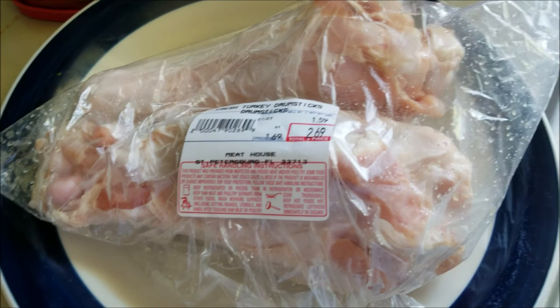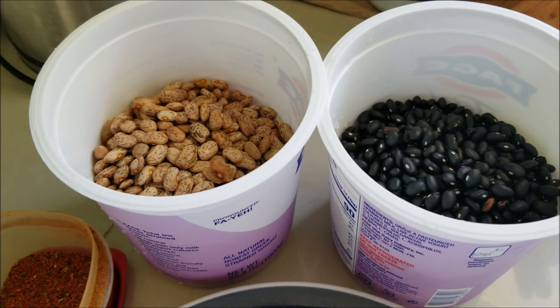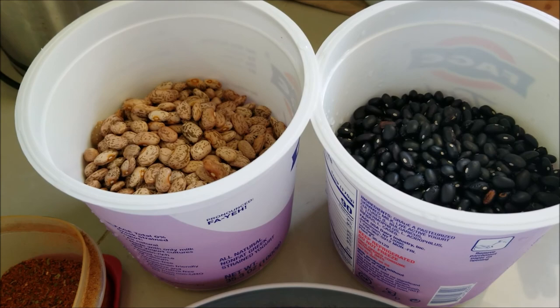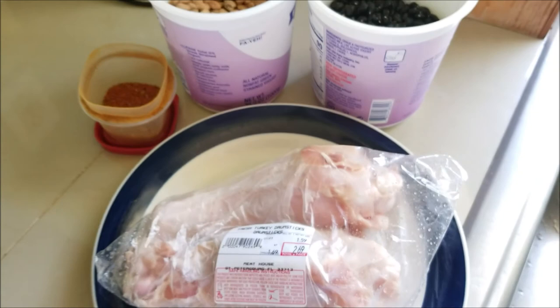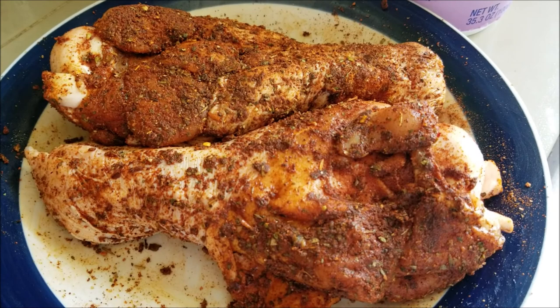We're going to get these turkey drumsticks seasoned up with our smoky Sicilian seasoning that you'll all know and love. We have washed our beans — we're going to use a pinto bean to your left and a black bean to the right. These need to be hydrated, and before you hydrate your dry bulk goods you want to make sure you rinse them. They've been rinsed; we just need to add water, season these guys up, and then get them in the fridge to marinate for about 24 hours.